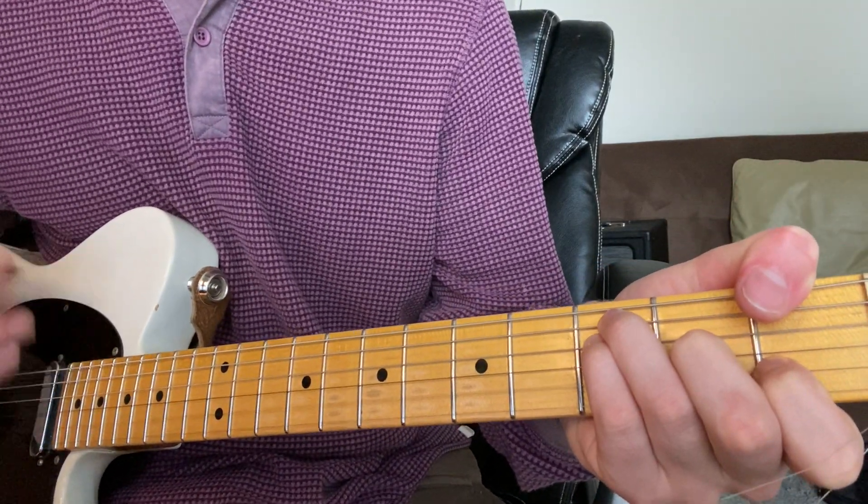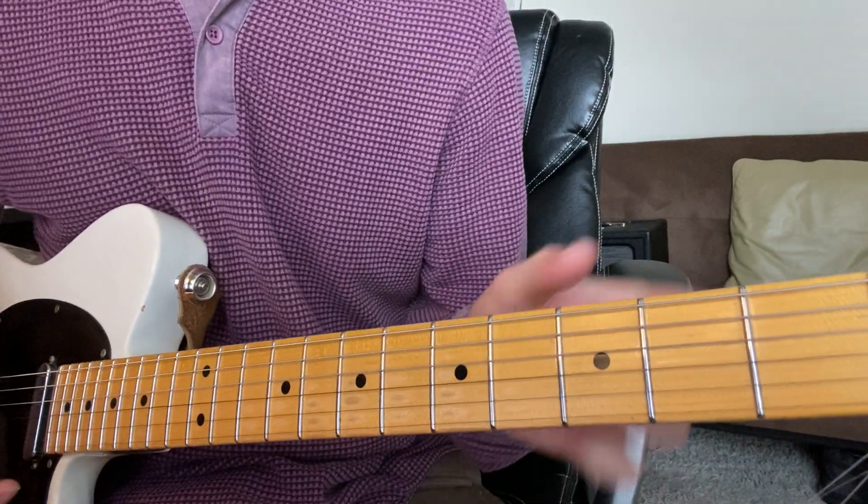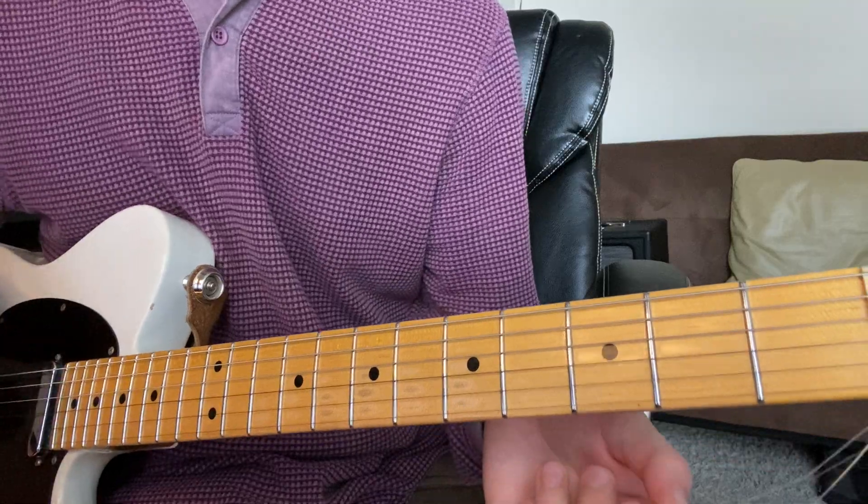I'm pretty sure that's the chord being played — so F major 7. And there's a break on the G in the chorus that's different from the verse.